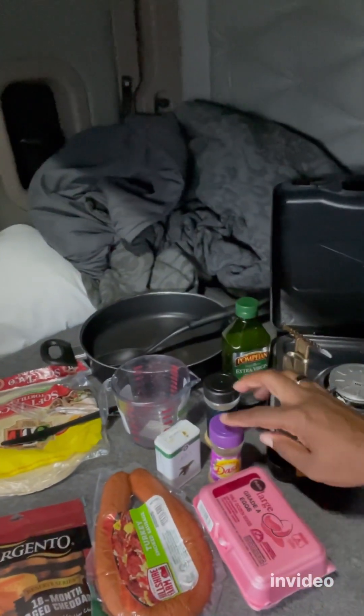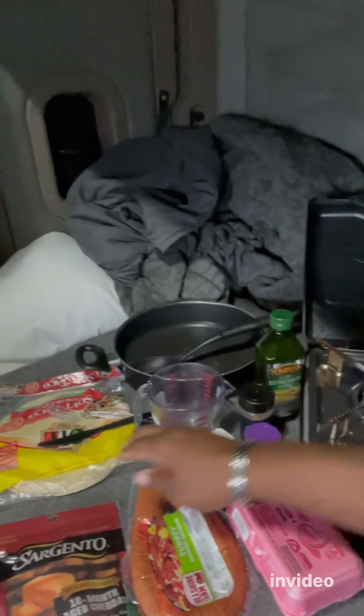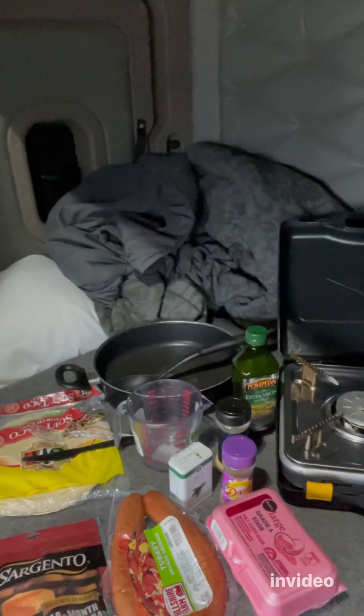So this is what we got. We got our cheese, sausage, egg, a seasoning. We got an olive oil. We got a flour tortilla pot and we got us.